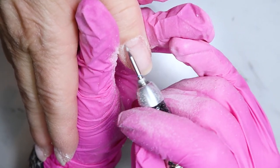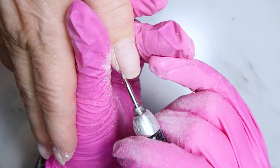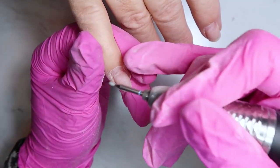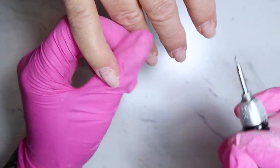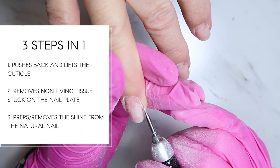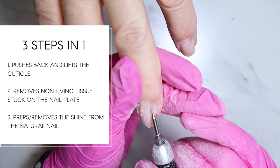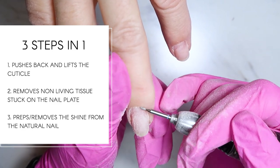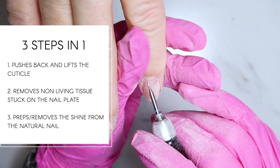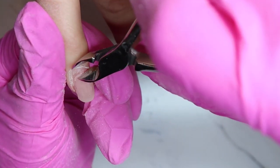Keep the bit nice and flat and flush to the nail with very little to no pressure. I start in the forward direction going right to left, then switch to reverse going left to right — this pushes the skin back around the entire nail. I love this bit because it does three things: one, it pushes the cuticle back further; two, it removes dead non-living tissue from the skin; and three, it preps the nail plate for new product. I can get down into those side walls really easily because it's not too big.